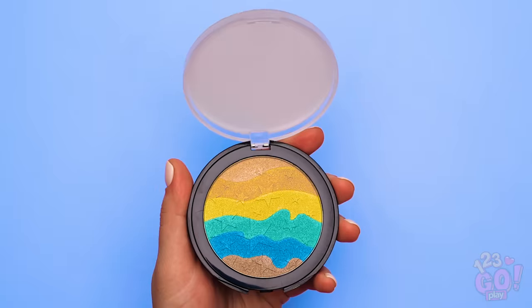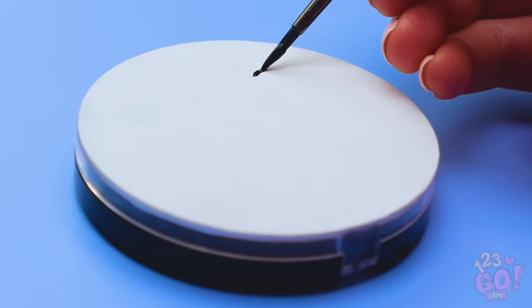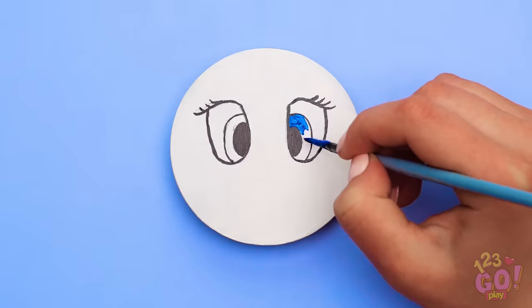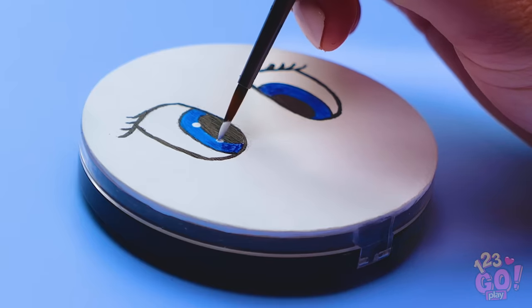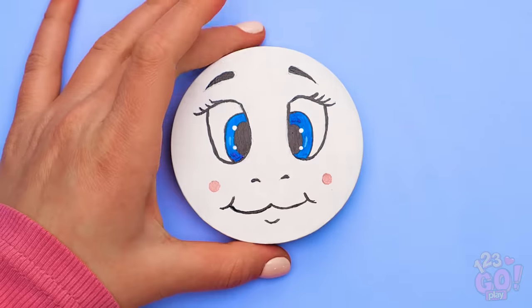Want to know how to turn your compact into a sweet unicorn face? Grab a paintbrush and start getting creative! To start, paint on your unicorn's eyes with some black paint. And before you know it, you'll have a bright pair of unicorn eyes! And don't forget to give it a sweet smile to match!